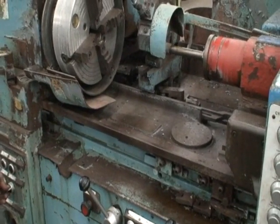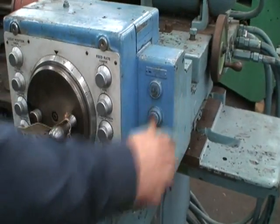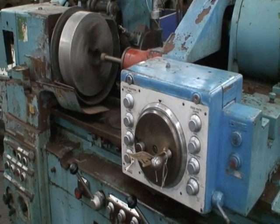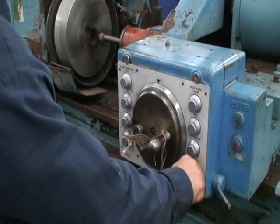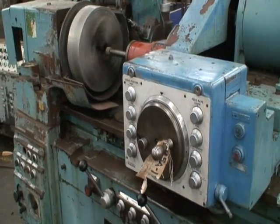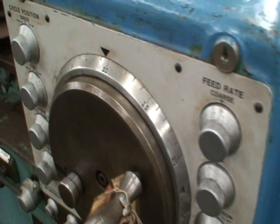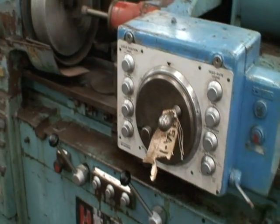Start the hydraulic system. Turn on the chuck. Press the grinding wheel on. Bring the wheel head forward. You got the pick feed on.